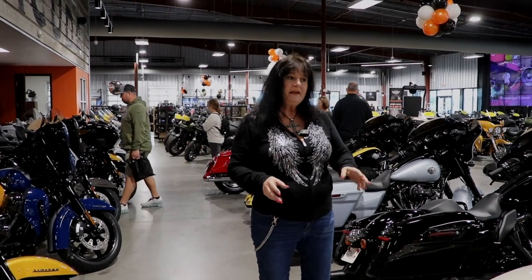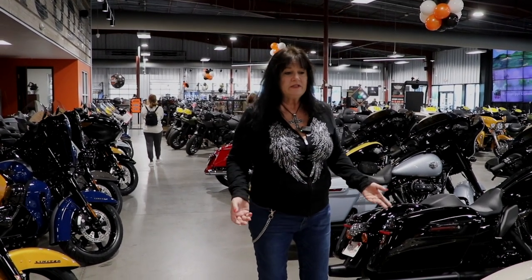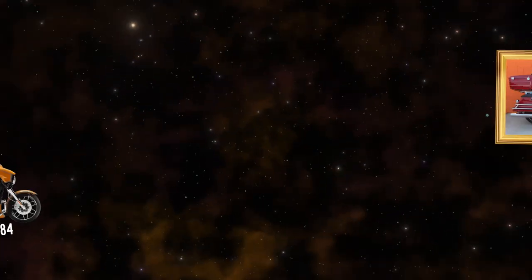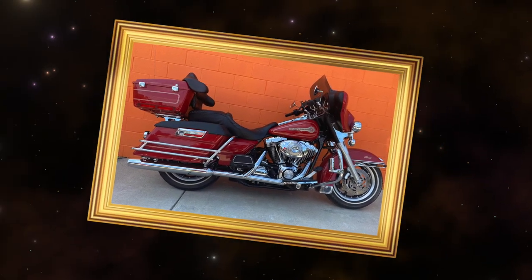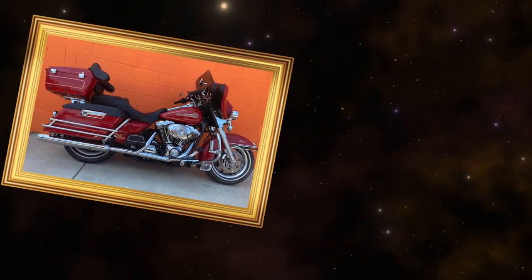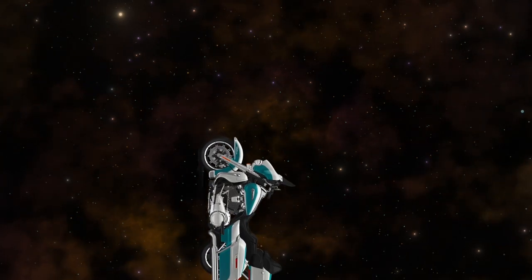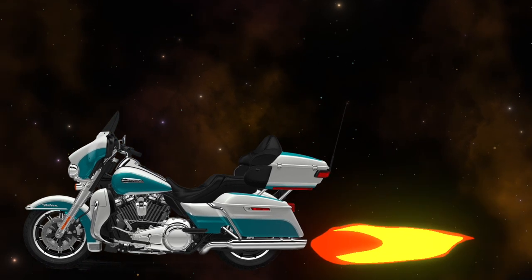I've been answering a lot of questions lately about: can you put a tour pack on this bike, can you take that tour pack off? Harley-Davidson a few years back used to make the Street Glide with the batwing fairing, and then they made what they called the Classic — basically a Street Glide with a nice tour box on it. Then they decided to also make an Ultra Classic, which had the tour box and lowers down here for storage.